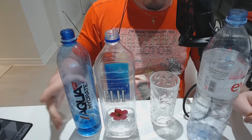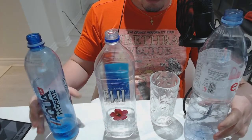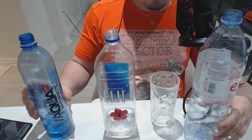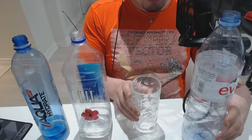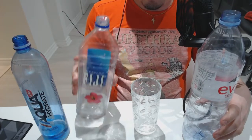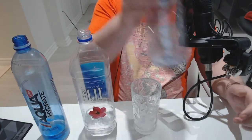Hey guys, so today we're going to be doing something a little different. I bought three different types of waters — Aqua Hydrate, Fiji, and Avion — and today we're going to be mixing them into a cup. First I'm gonna pour...